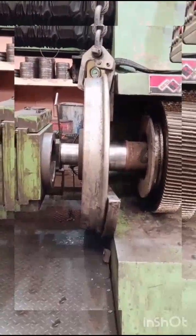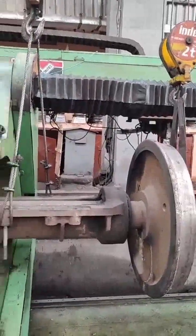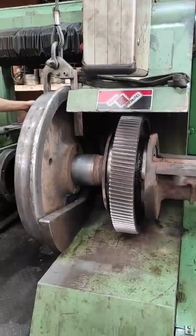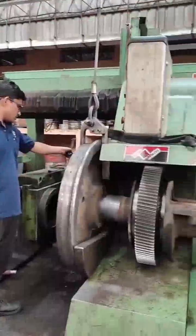Press out the wheel disc completely and note the press out tonnage from the HMI panel. Now reverse the main ram by pressing the main ram tool slide reverse button.